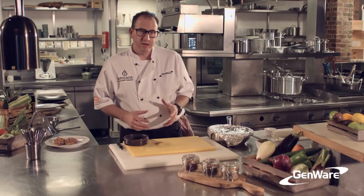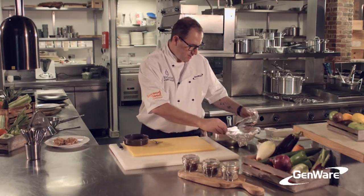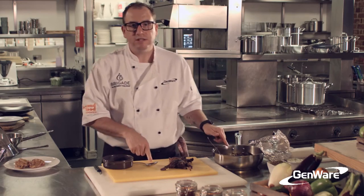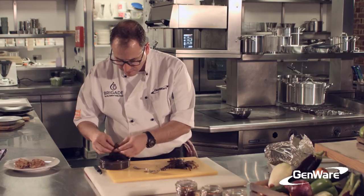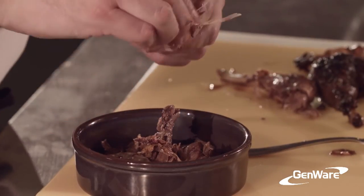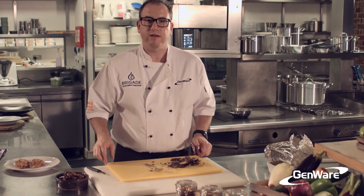Now we're going to have a look at our pheasant that's just come out of the oven. I've let it cool for about 40 minutes, so hopefully I can handle it. Just put the legs onto the board — you'll notice I'm using a yellow board this time, because it's for cooked meat. Everything should just fall off the bone, you can see how easy it is. As I'm doing it, I'm just breaking the meat up. The drumstick has these little tiny bones in it, so we just want to make sure we've got those off.